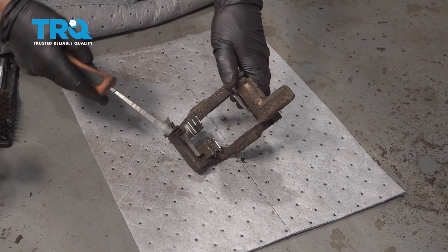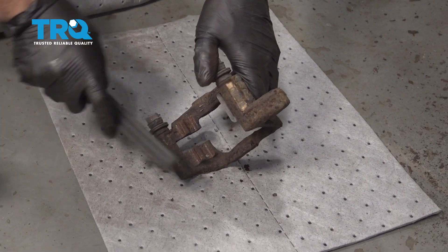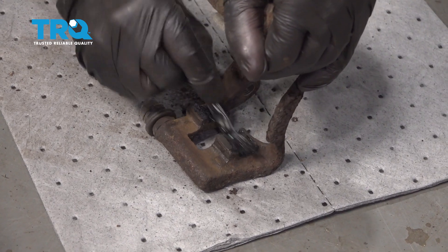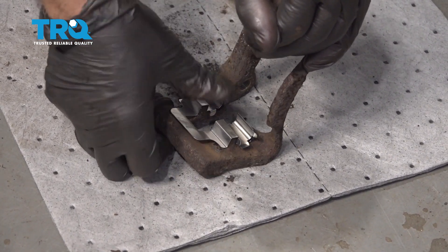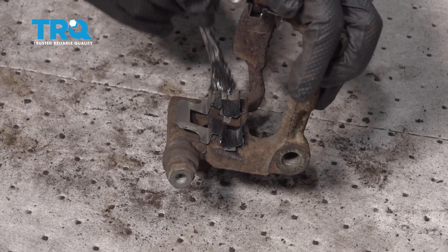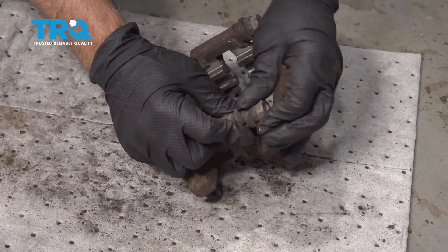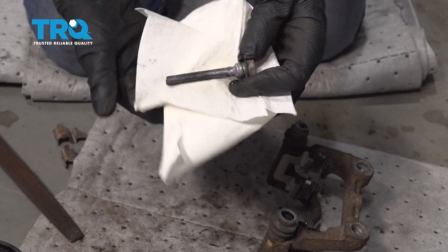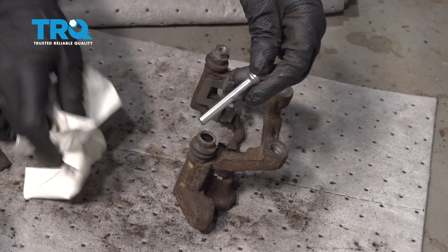Now you want to clean up the brake caliper bracket. Take a screwdriver and remove the old pad slides. Use a wire brush to clean up the rust. Apply a thin coat of brake caliper grease, then install a new pad slide and do the same on the other side. Apply a thin coat of grease on the caliper slides. Take the pins out, slide the boot off, and clean the pin with brake parts cleaner. If it's extremely corroded, spray brake parts cleaner into the caliper bracket.